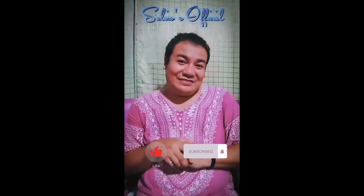Nagtatapos na ang ating chika for today. Please like, please subscribe, and please don't forget to click the notification bell. See you on my next vlog.